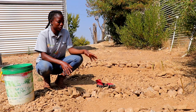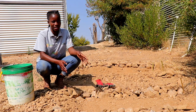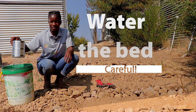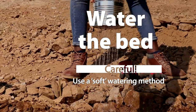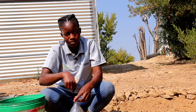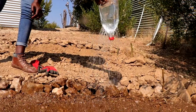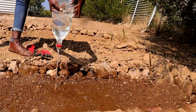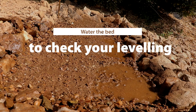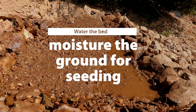Now we are going to water the bed to check the level so that the water does not run to one side. We can do this using the watering can. With a bottle, it's good that your holes are on top — then you can use it this way. As we water the bed, we can see how level it is. You can see the water gathered at one corner, which means we still need to do more leveling.